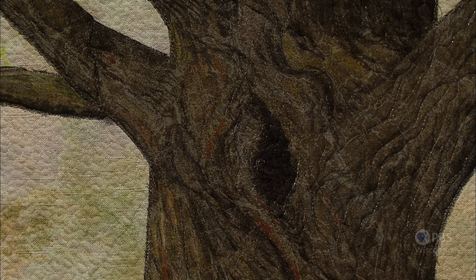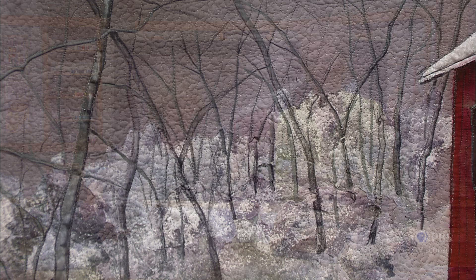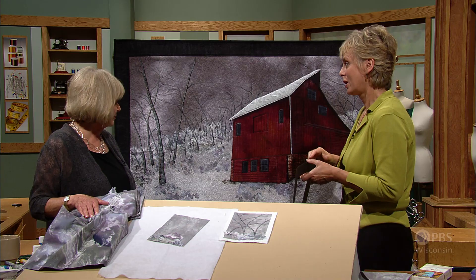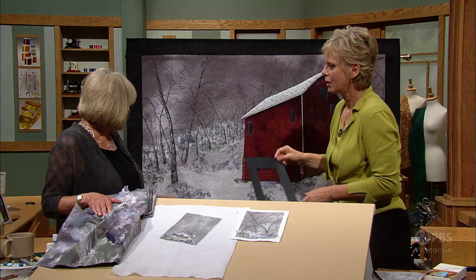Distant trees are the feature of this next landscape quilting lesson. The Red Barn in Winter is my newest design and was inspired by Todd Classy's photo in the December 2009 issue of Wisconsin Trails Magazine. The hand-drawn trees surrounding the barn are surprisingly easy to make with fabric markers, and we will show you how. When you take a close-up look at the great scene, of course the barn is the feature, but without the surrounding areas it would pale. So we're going to concentrate on this area because you may find a scene that requires distant trees.